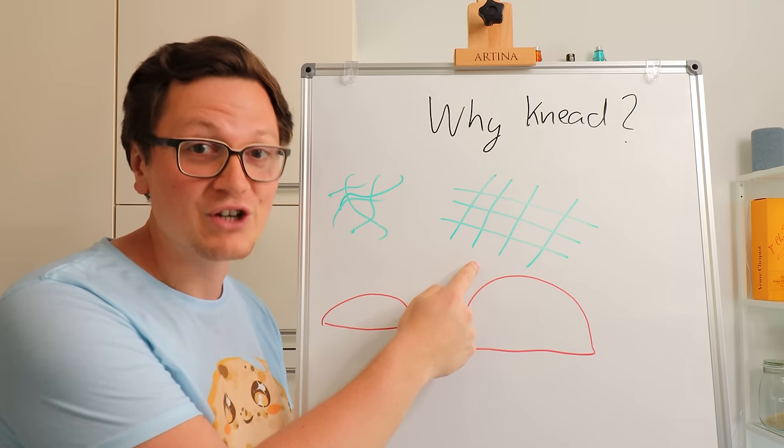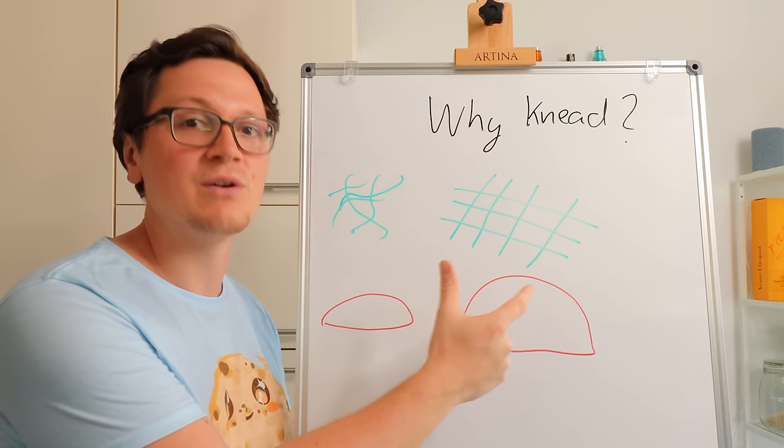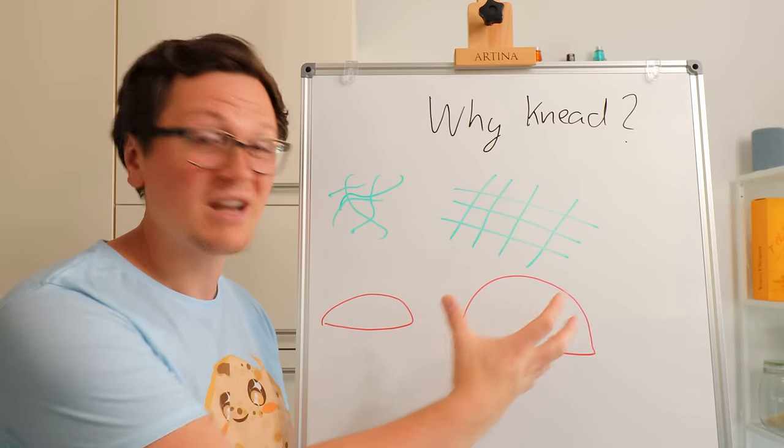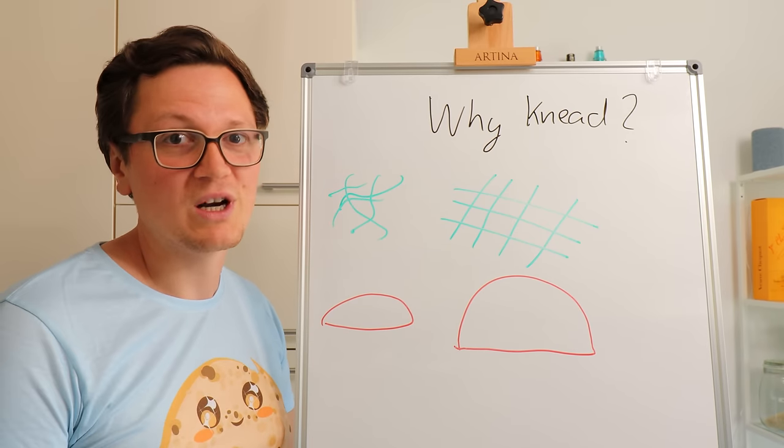Imagine it like this: after kneading, you have nicely aligned your gluten strands. Your dough can entrap all that air much better, and you'll also have a dough that rises a lot more in the oven.